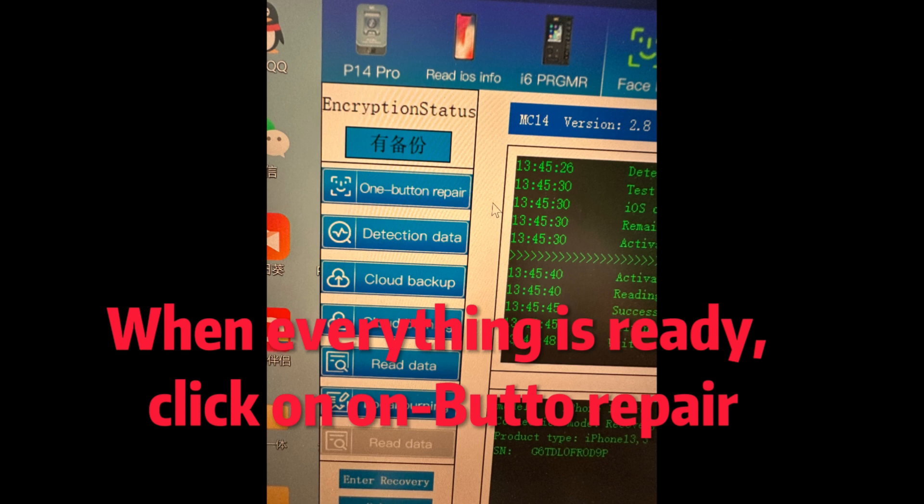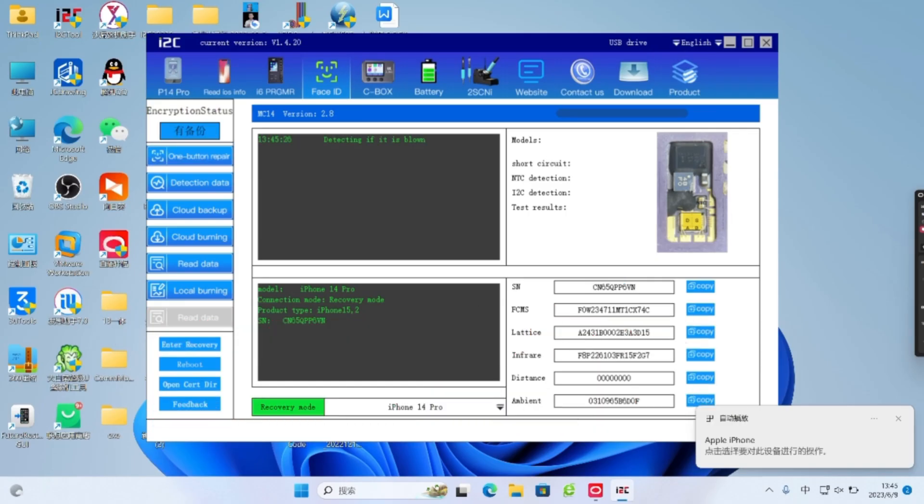When everything is ready, click on UnBot to repair. The MC14 automatically completes the activation, read and write detection.